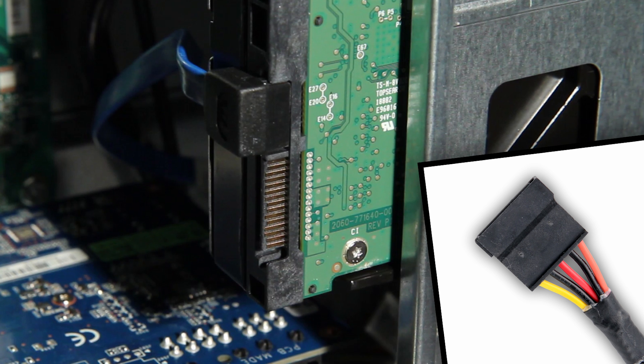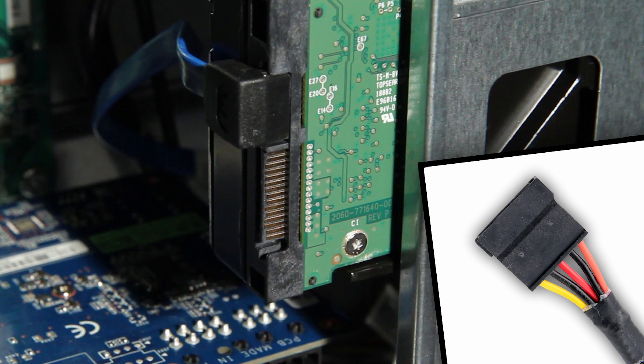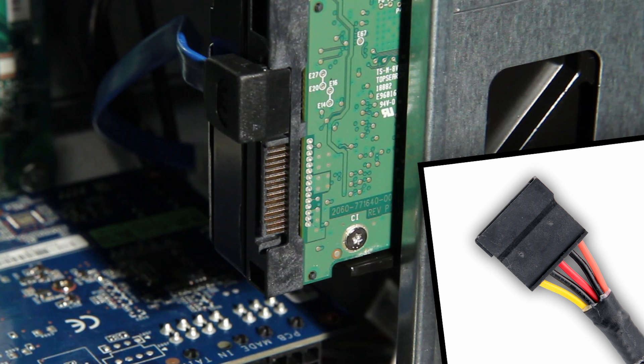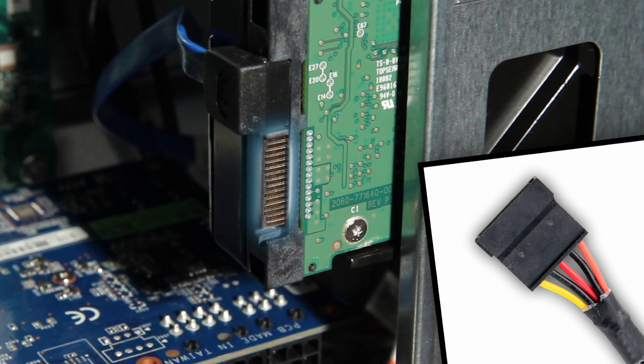Next, we install the power cables for the optical drive, hard drive, and media card reader that came with the Inspiron. Depending on the age of your components, your drives will use 4-pin peripheral cables or the smaller serial ATA cables. Just look at the power connectors on your drives and the choice will be easy.